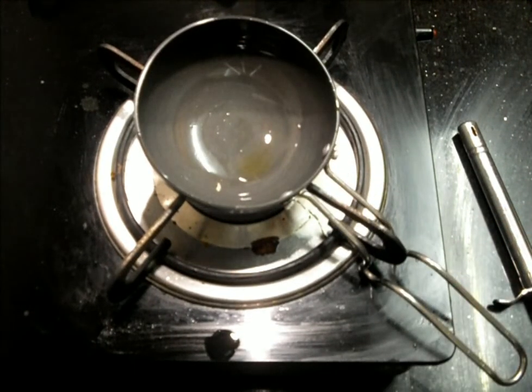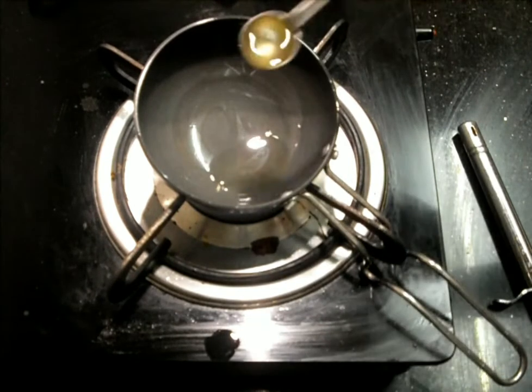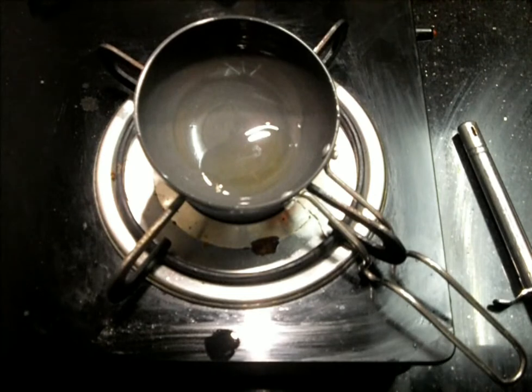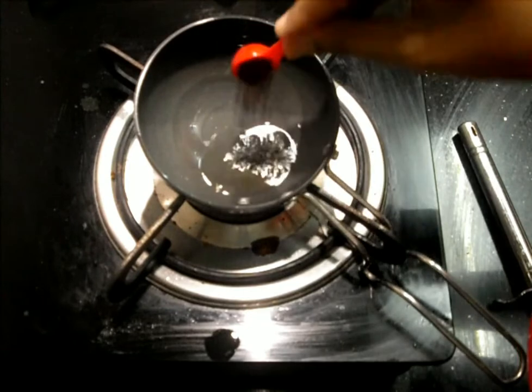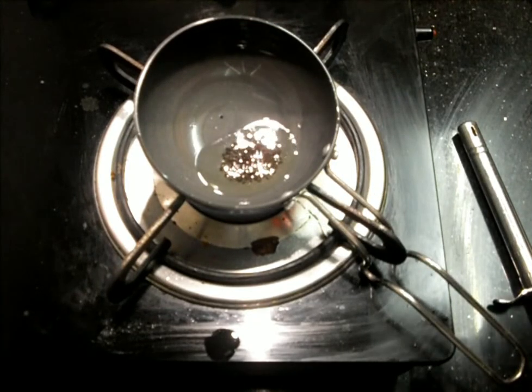We'll heat the same tempering pan and add two to three spoons of coconut oil — I'm using only coconut oil here. Once it starts to heat, we'll add the usual tempering things: mustard seeds, dal, red chili, and curry leaves.